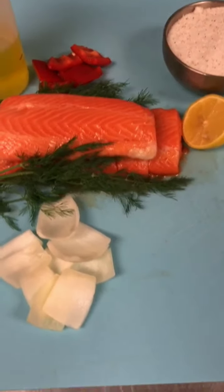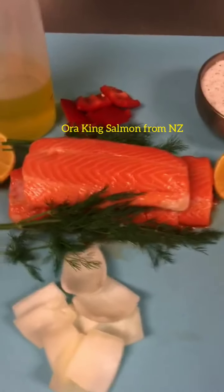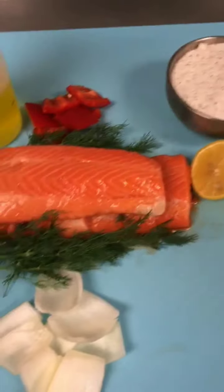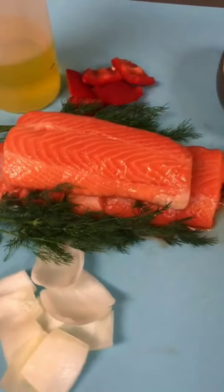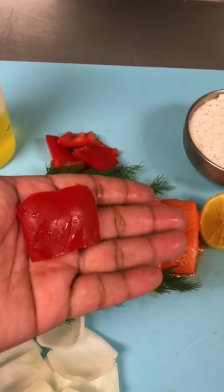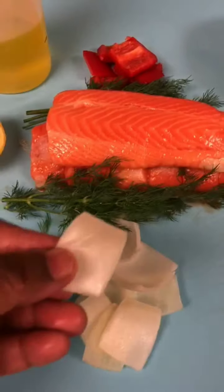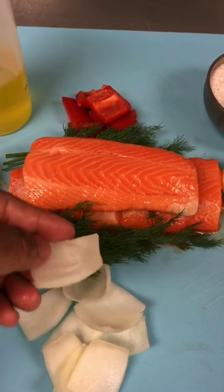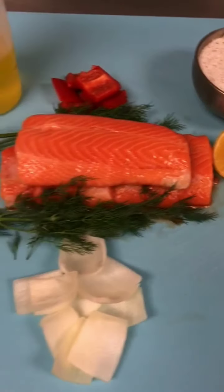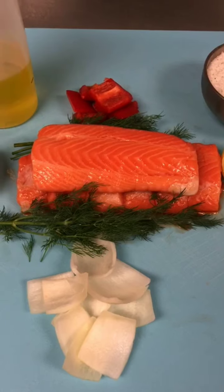To make salmon kebab, I'm going to use nice fresh salmon fish, fresh lemon, fresh dill — I'll chop it later for the marinade. We need some oil, red bell pepper, and white onion, cut in a uniform size and shape. Salt and pepper too. These are the ingredients I'm going to use while marinating the salmon to make the kebab.